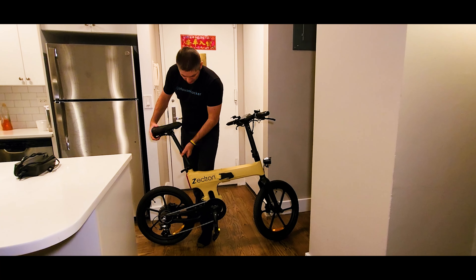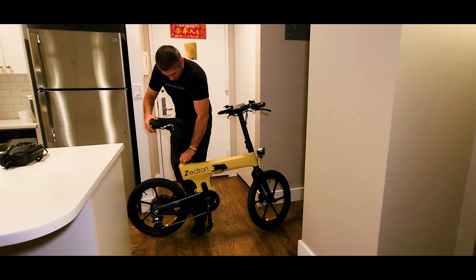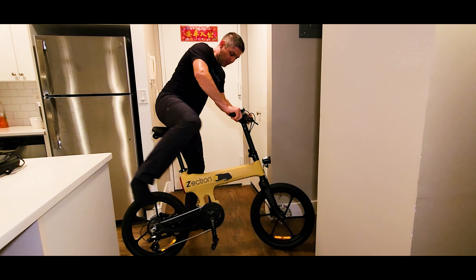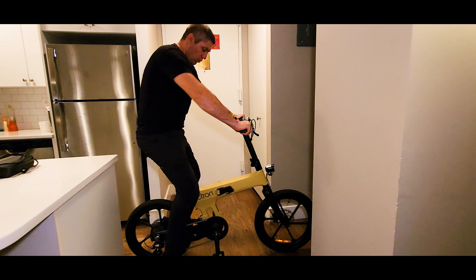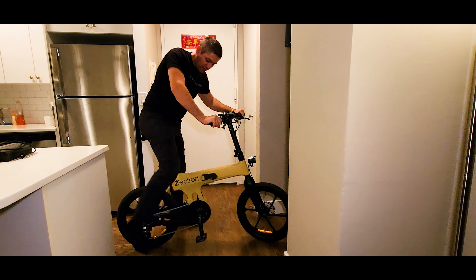The cables are hidden inside the frame. What I like about this frame is that the shock has so much travel — this is not adjustable. And we have a big light in the back that acts like a rear brake light when you activate the brakes. Super cool.